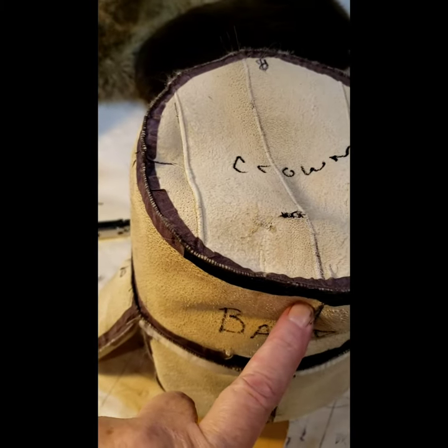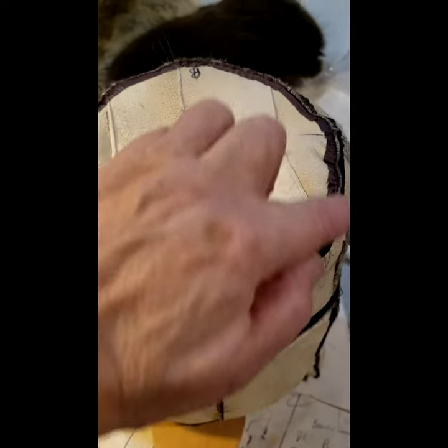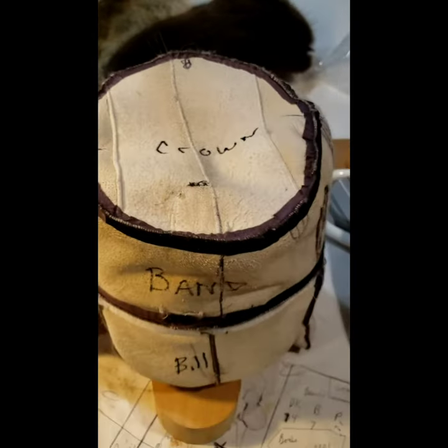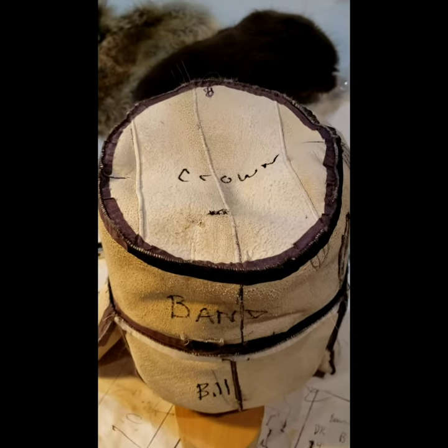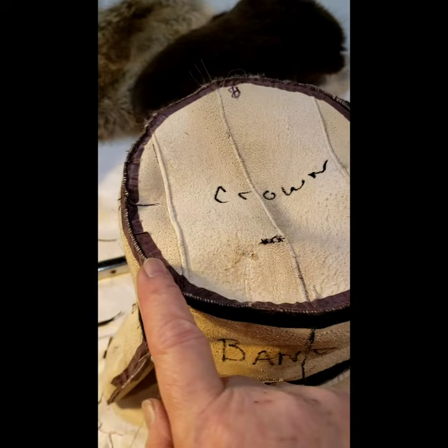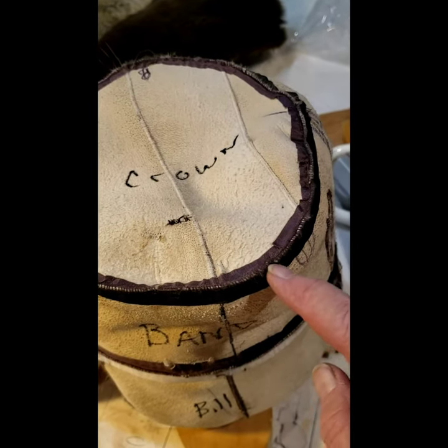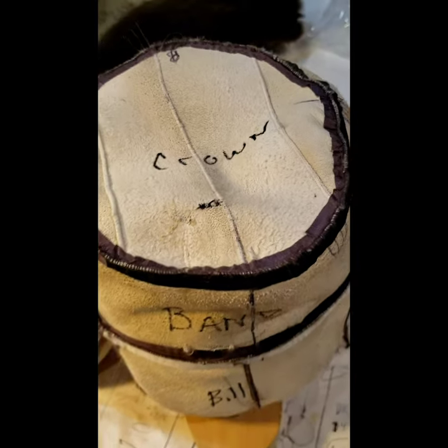I usually start at the center front and work to the back on one side, then center front to back on the other side — that way it turns out pretty even. The band is designed to be just a little fuller, so you might have to hold that into the crown a little bit, but it works good.